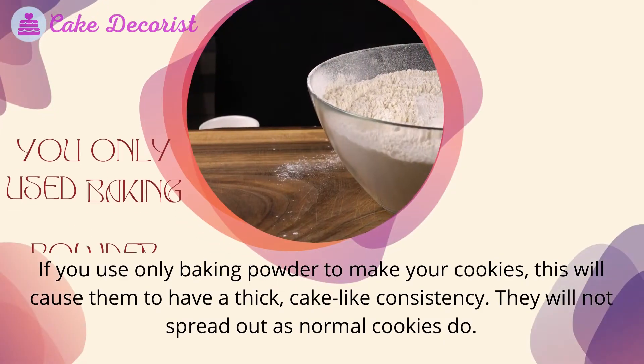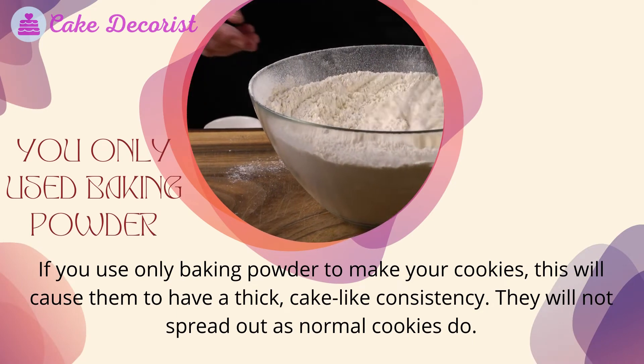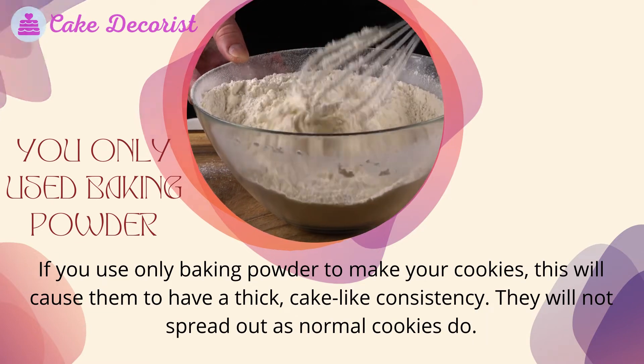You only used baking powder. If you use only baking powder to make your cookies, this will cause them to have a thick, cake-like consistency. They will not spread out as normal cookies do.